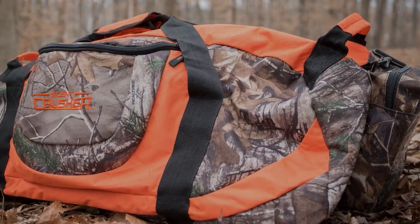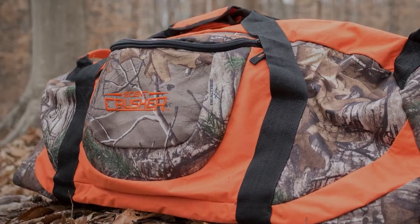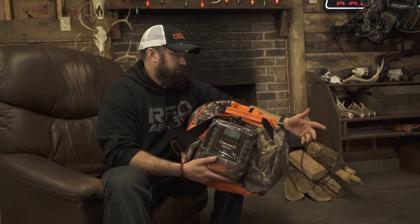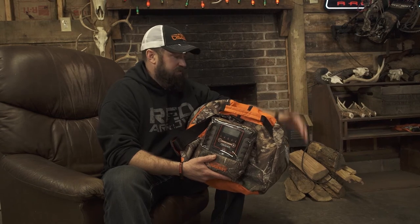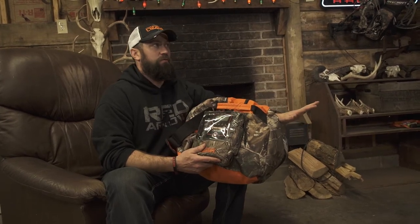in one bin, push one button on here, scent taken care of. It's just a one-stop, kill-all-the-scent and forget about it. It's the easiest way to approach scent control, in my opinion.